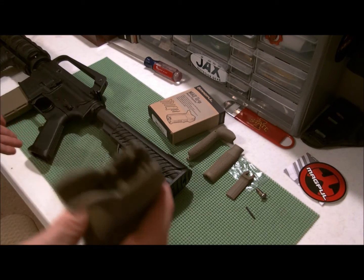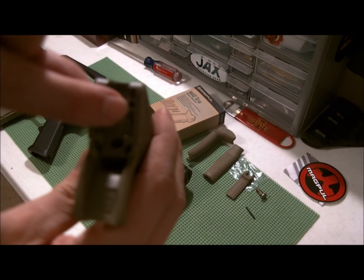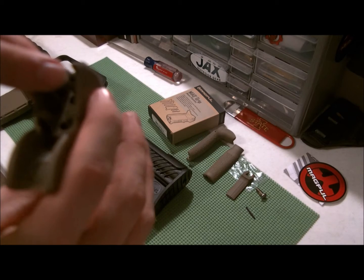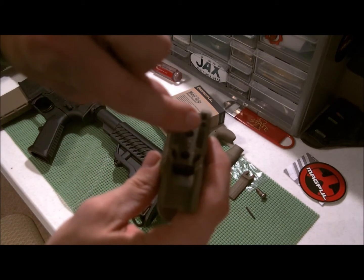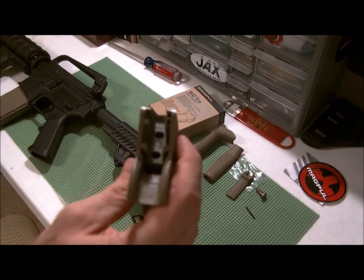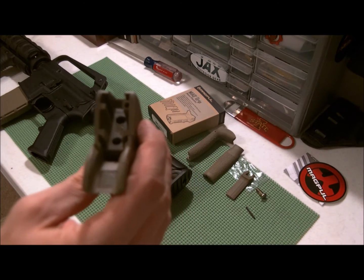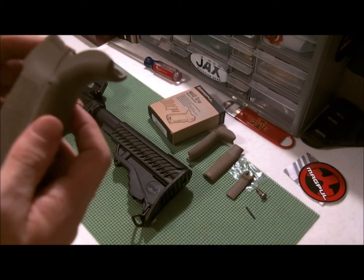When you're removing a grip on an AR-15, you want to look at the orientation of the hole. It should always be on the right side because that is where a spring is in the AR, and you want to be careful that you don't lose that spring. It puts tension on your selector switch to make sure that it operates properly.